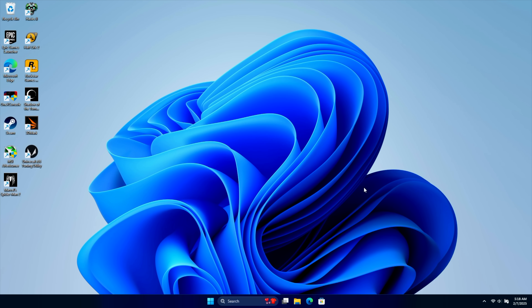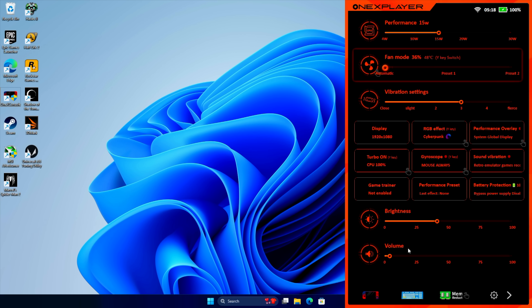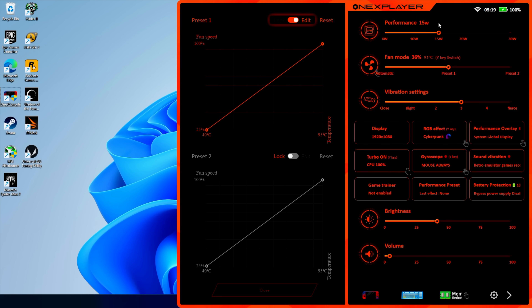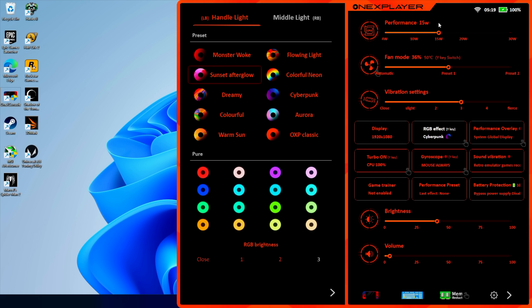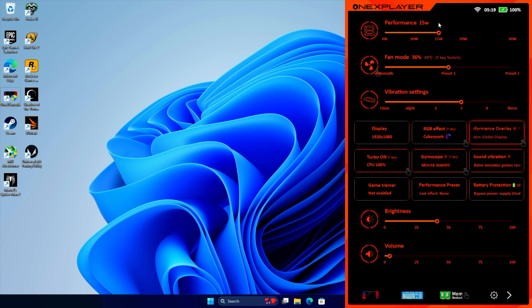Now I wanted to give you a look at the 1X Console software. At any given time you can press the turbo button on the unit, or open it from the desktop. At the very top we've got performance — you can go anywhere from 4 watts up to 30, anywhere in between. Fan mode automatic seems to work great, but if you want to create your own preset you can adjust a fan curve on the fly. We've got vibration settings, display settings, and RGB effects — you can disable it or choose from presets, even use a solid color. There's also a performance overlay, which is great for people who don't want to set up Afterburner.